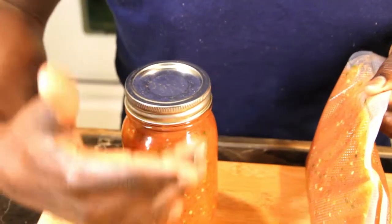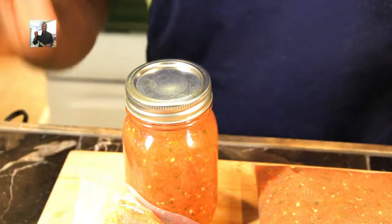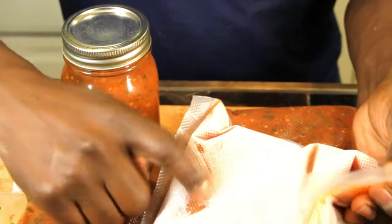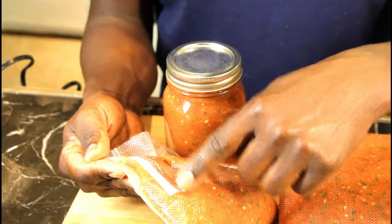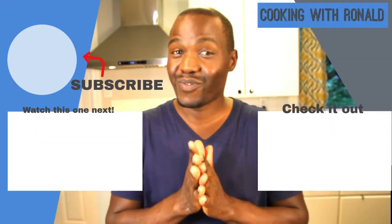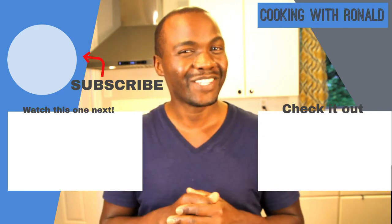There we have it, guys — all done! I have some to keep in the fridge and some to keep in the freezer. As you can see, these are going to the freezer — I've already done the same thing and these are all frozen here. I also put the date on the lid so I know when it was made. If you have any questions, don't forget to like, share, subscribe, and leave a comment. Thanks guys, check out the next video!